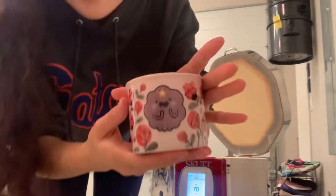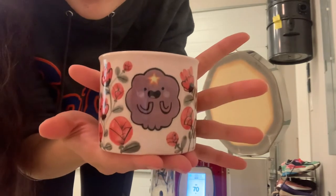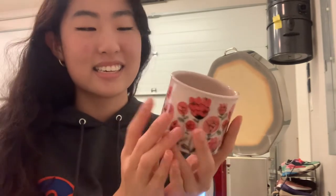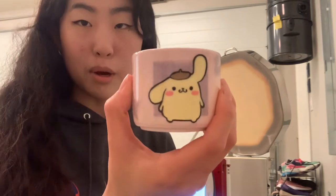This is my third Adventure Time inspired cup. It's Lumpy Space Princess. She's so cute. This one is my favorite one so far — it is adorable. There are some little pinholes that happened in the glaze. I think it's because my clay body wasn't — I didn't get all the air bubbles out. But the inside looks great. It's intentionally supposed to be a little pink; I used a pink underglaze.